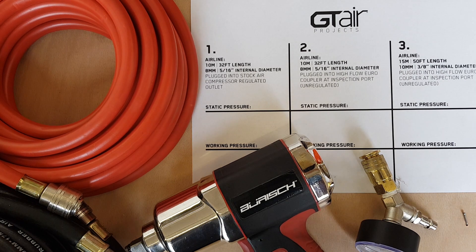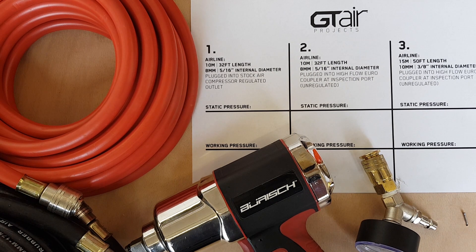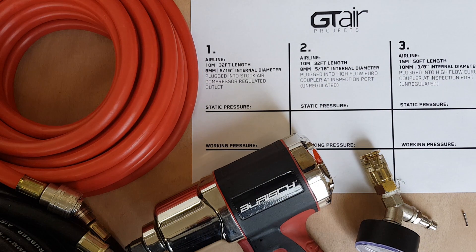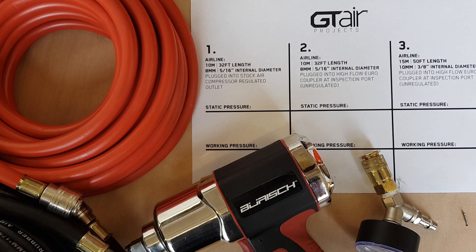If you're running a small air compressor with low CFM outputs and running a 6mm internal diameter air hose through the original regulated manifold, you won't experience very good performance. There are ways that we can boost that, and I'm going to show you exactly how beneficial these little upgrades can be and the correct setup.